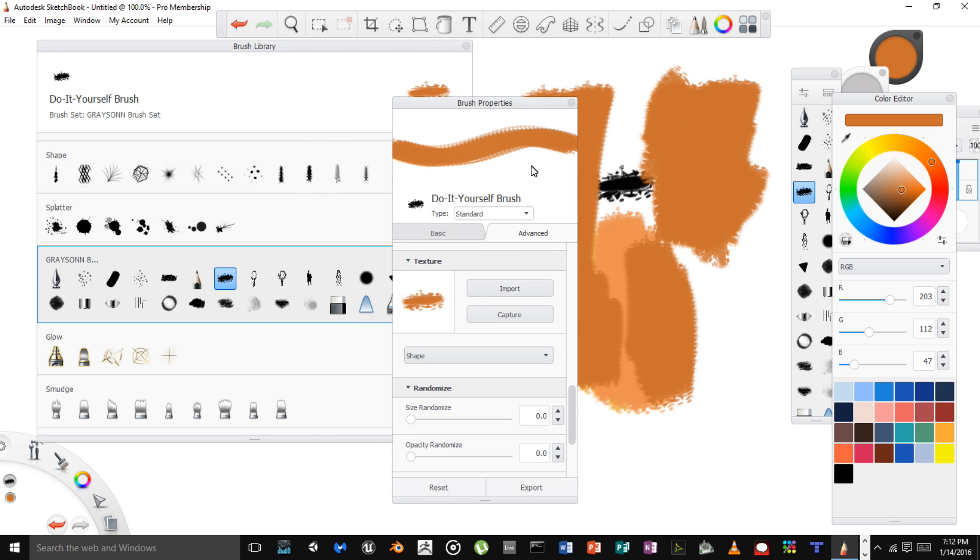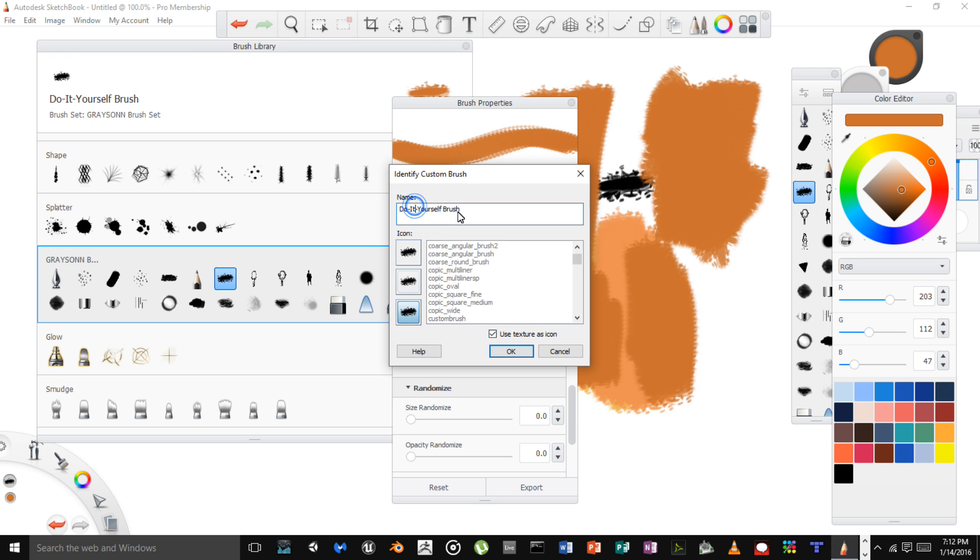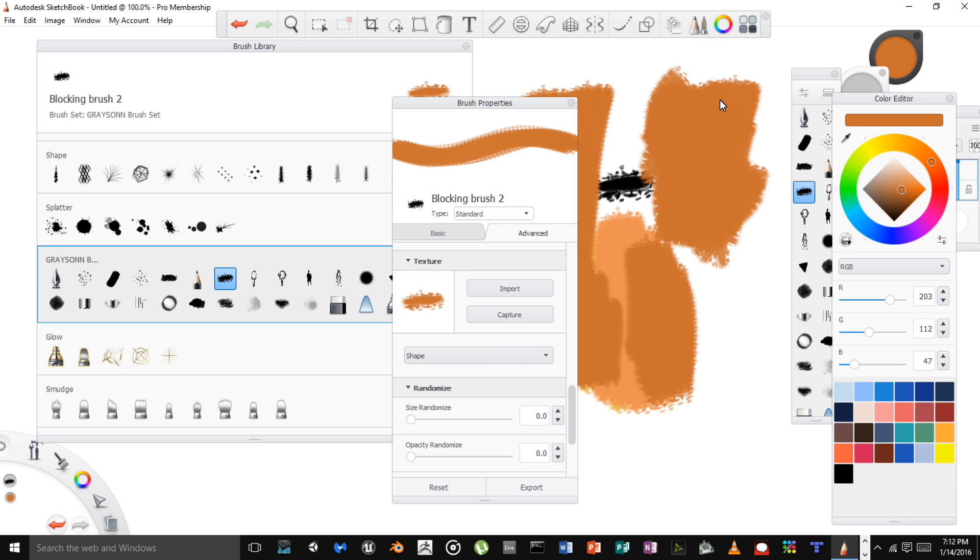It's already saved because I captured the image right away, but I'm going to rename it: Blocking Brush 2. I have it saved with all my custom brushes. Use Texture as Icon is already clicked — there we go. That is how you can make your own custom set of brushes. If you want to learn more about how to really use Sketchbook Pro — which is on version 8 right now — click the link and go grab my free Sketchbook Pro training course. Alright, peace!